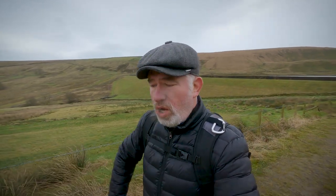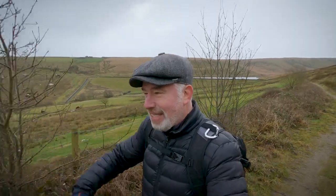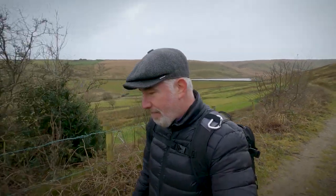I'm waterproof — if it starts raining I've got a waterproof jacket, my boots are waterproof, everything is waterproof, I'm gonna be okay. But is my camera waterproof? I use the GoPro Hero 9, as you know, and that is a 100% waterproof camera, but not when you are using the Media Mod.